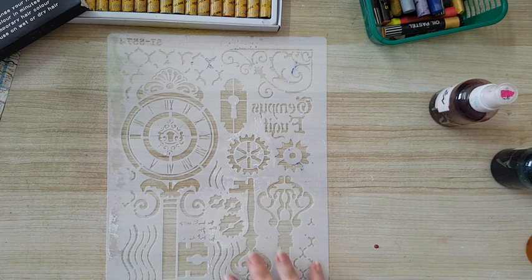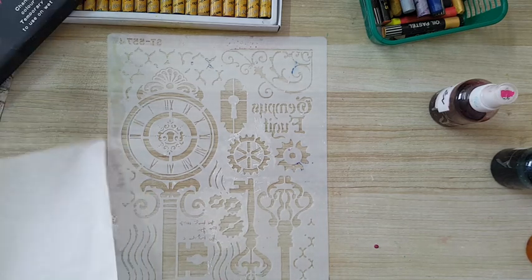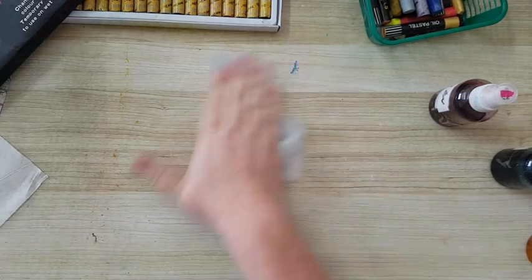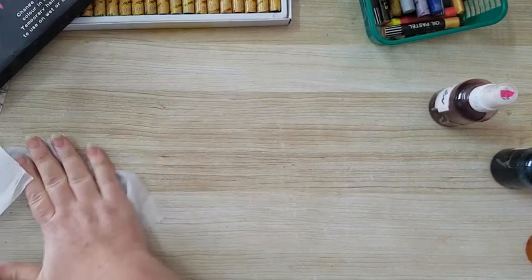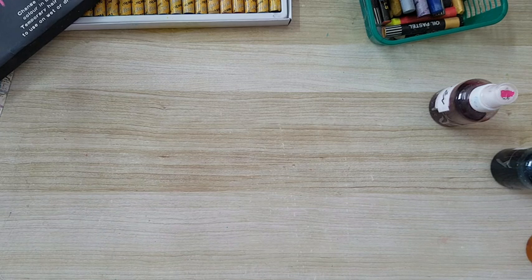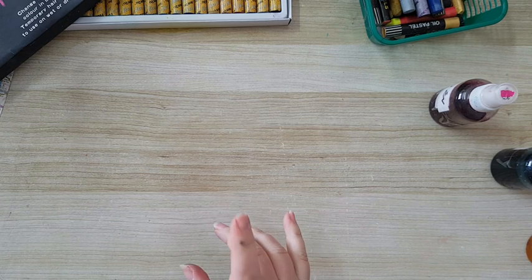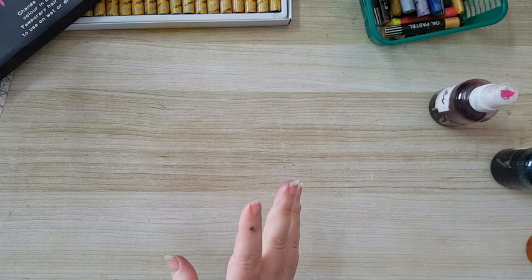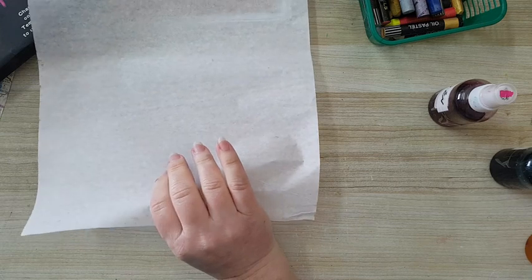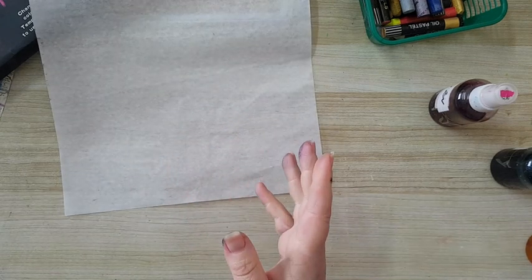Next, another thing you can use is deli paper. Deli paper is something that confuses people because it's different from country to country. Here, if I went and bought what's called deli paper, I couldn't do anything with it — it's waxed on both sides. I looked at a lot of videos until I understood what deli paper is. Here it's called sandwich paper — what you wrap your sandwich with. It has one glossy side and one matte side, and we use the matte side. It's a thin paper, great for this technique and also for jelly printing.